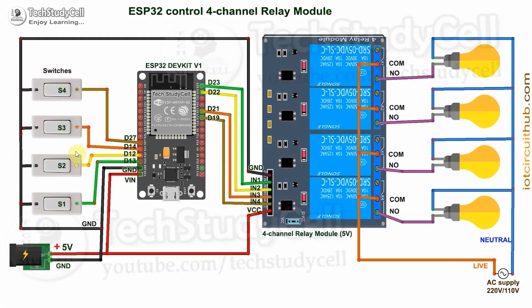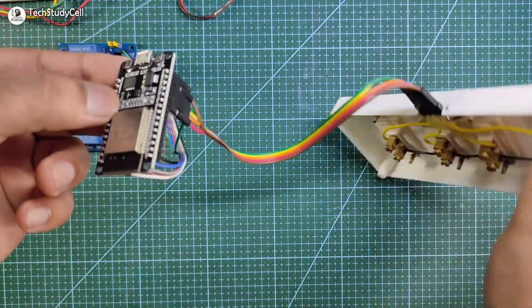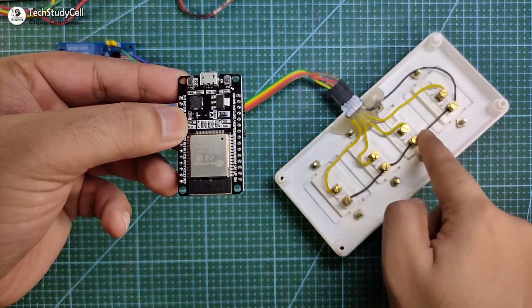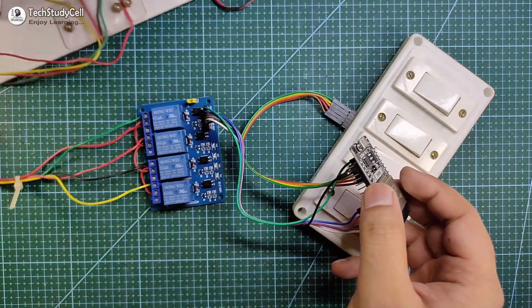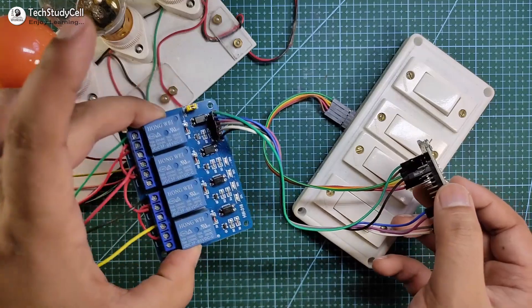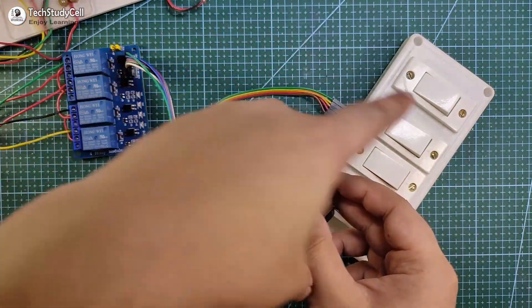In this project, I am using the switch. This is the AC circuit — this is the live and this is the neutral wire. Please take proper safety precautions while connecting these appliances with the relay module. You can see I have connected this ESP32 with these switches, and these are the GPIO pins from ESP32 with a common ground. This is the relay module, again connected with ESP32. I will control these 4 AC lamps which are connected with the relay module. This is the AC circuit and this is the DC circuit.